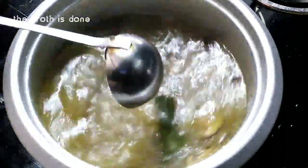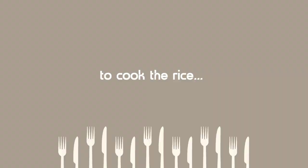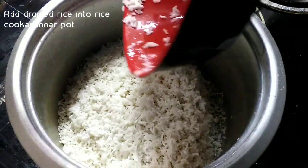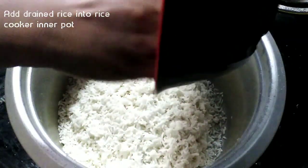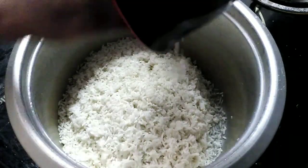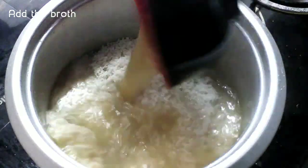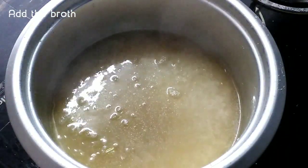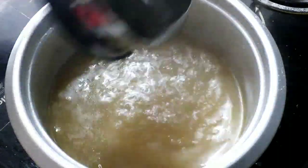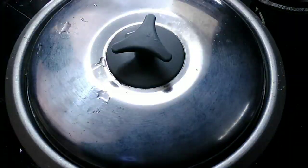Now the soup is ready. I am going to add the rice and 3 cups of vegetable broth.